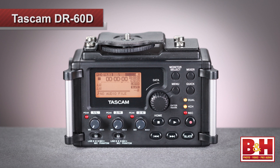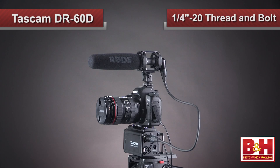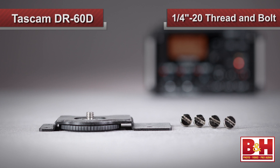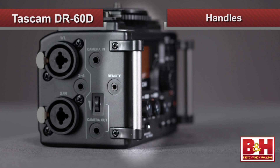The form factor is quite nice. It's plastic, but solidly built in line with modern DSLR setups. The quarter-twenty thread at the bottom allows you to mount the DR-60D to a tripod, while the quarter-twenty bolt on top allows you to attach your DSLR camera. The screen and all your necessary controls are laid out right in front of you and easily accessible. A sound man can also attach a strap to the handles and wear it just like a field mixer.